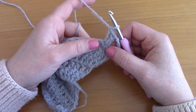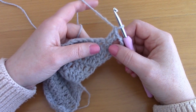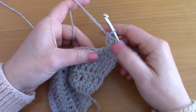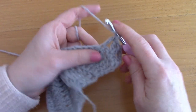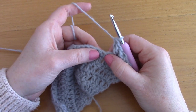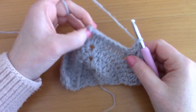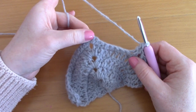Now that you've created your first V stitch, skip a stitch and go into the next with a V stitch — double crochet and double crochet. Skip a stitch, go into the next with a V stitch. Just carry that on until you reach the top where there is the chain 2 space, and I'll show you what to do there.